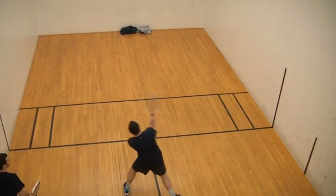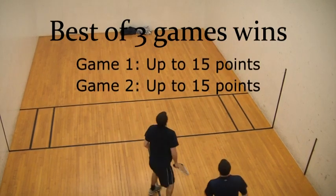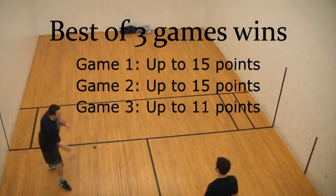A standard racquetball match consists of a best of three series of games. The first two are won by the first player to reach 15 points. If necessary, a third game is played until a player reaches 11 points.